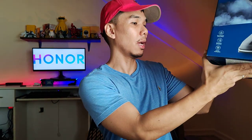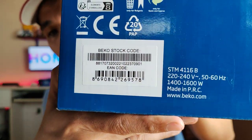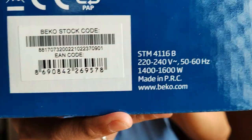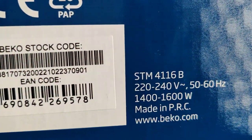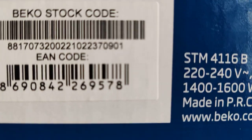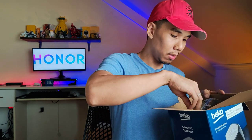Before that, let's check the power rating. It's 1400 to 1600 watts - that's its power usage. Now let's see if we can focus. I'm unable to see myself, I'm just looking at a mirror, but hopefully the camera is able to pick it up. Looks sharp. How's the sharpness and image quality of our Honor 90?